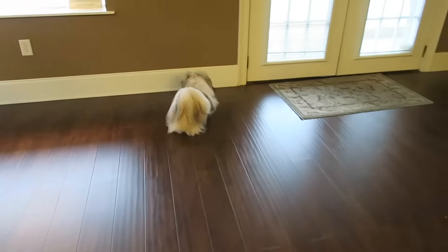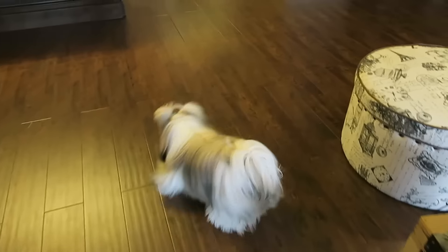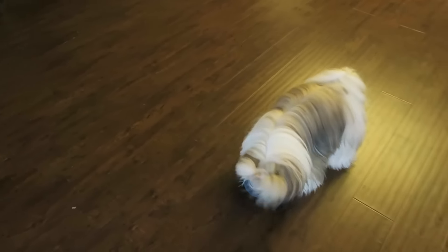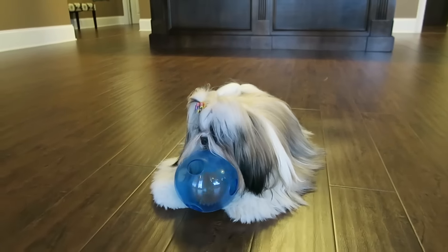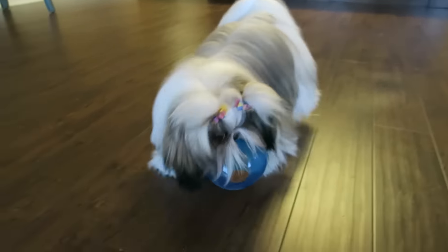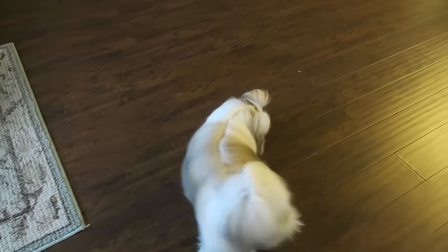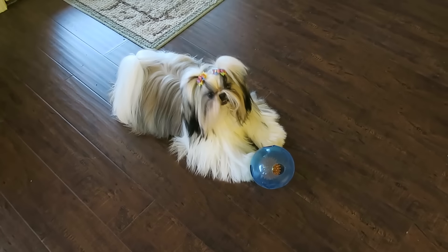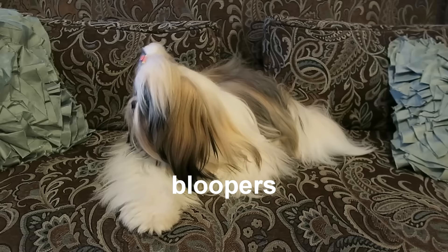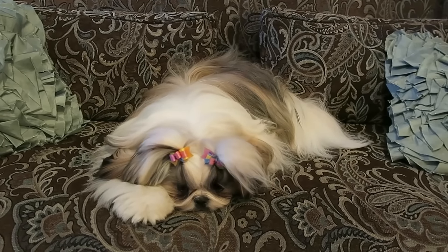She is so not a barker until these balls come out. That is something I wanted to share with you guys so that you can buy one if you would like to.